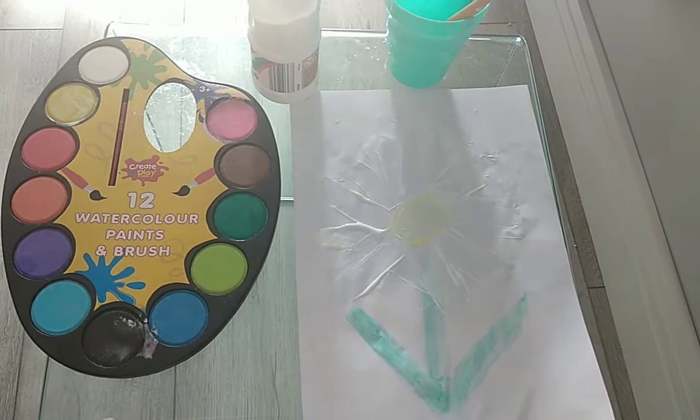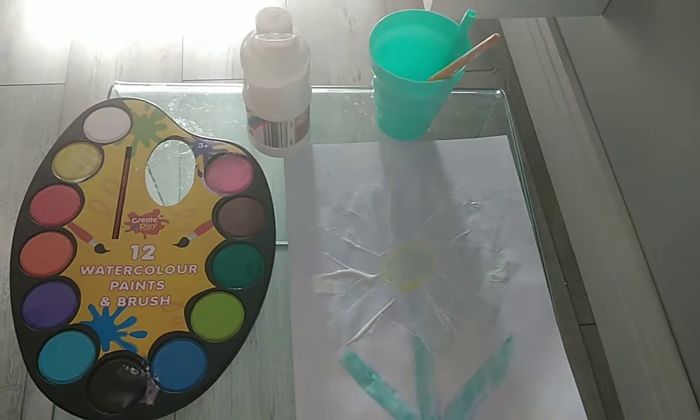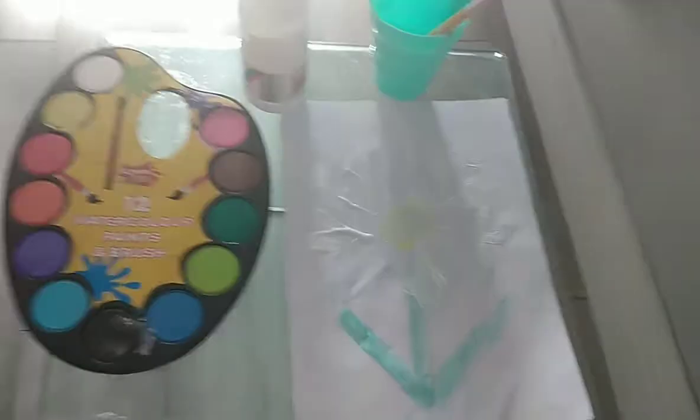So all you will need for this is some paint, some different colours, some water if you're using watercolour paint, and some paper.